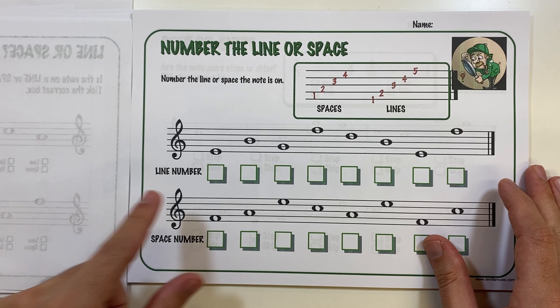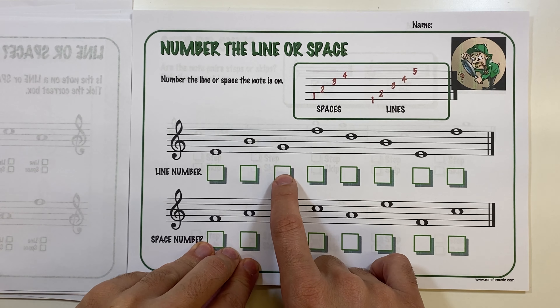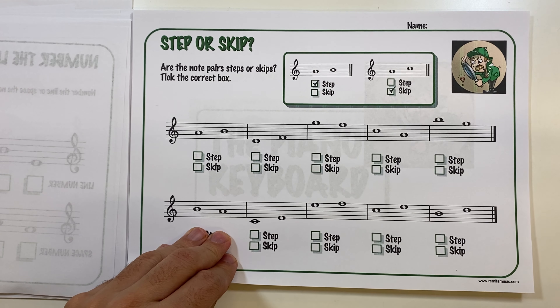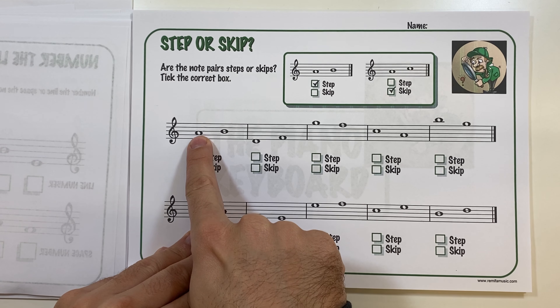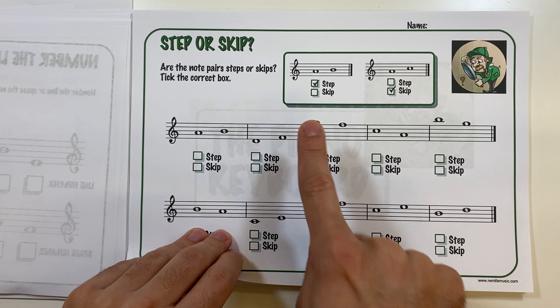The next worksheet asks them to number the lines and spaces — which numbered line is that note on? So that's on one, that's on three, and so on. Then there's a worksheet about skips and steps to introduce them to the concepts of semitones and tones. They identify whether a movement is a skip — going from line to line or space to space — or a step, and tick the appropriate box.